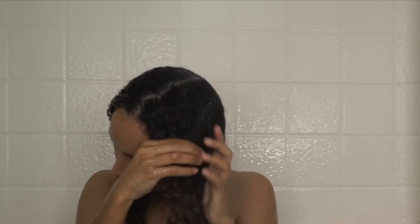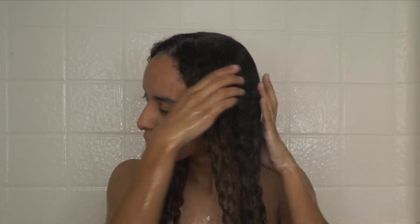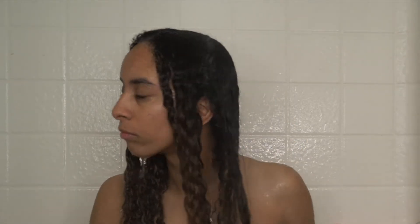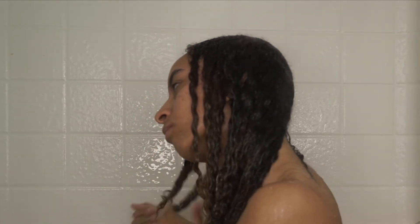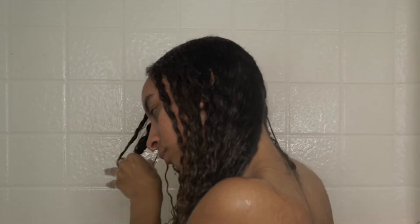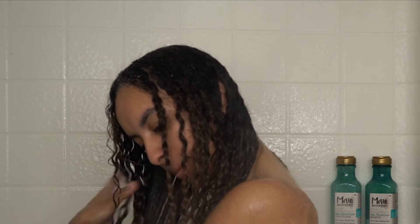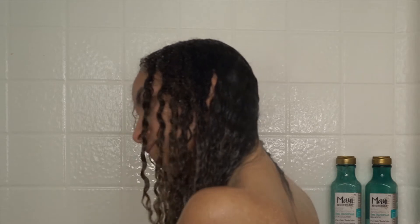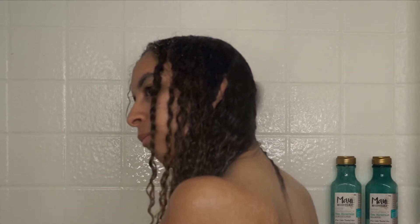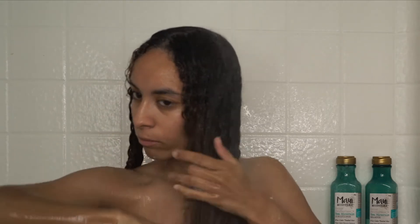So let's get started. The first thing I do after my hair has soaked in the shower is go through and detangle my hair with my fingers first to get out the big knots. Then I like to go in and detangle with my brush as well. I feel it just gets more detangled if I use a brush.